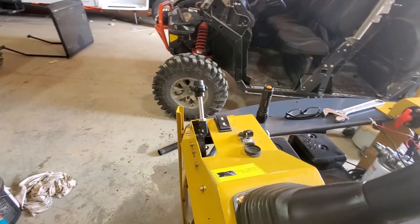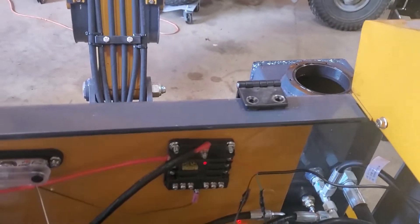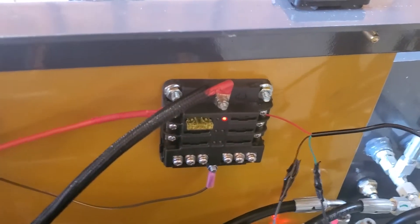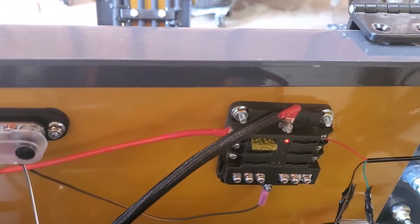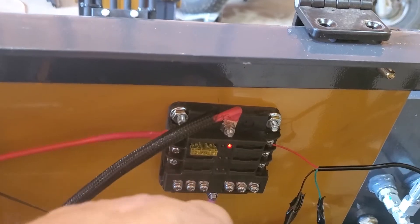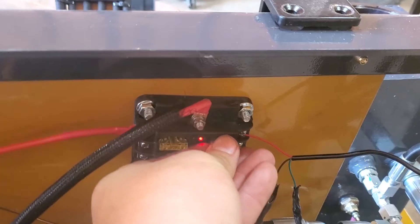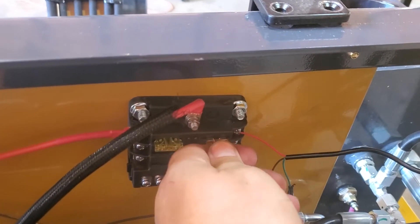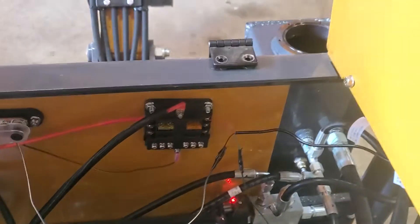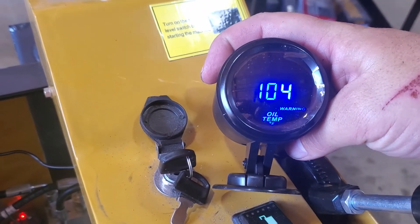We got our wiring done, turned the power on. What's cool about having the negative and positive bus bar is this unit has all negatives down here so you could just use those. It has a light showing if the fuse is blown or the circuit isn't complete. All we got to do is take a fuse — I'm just putting a 5 amp in here — and now we have our temperature gauge, and hopefully it works.